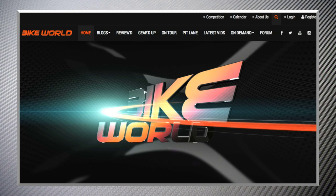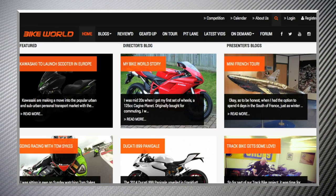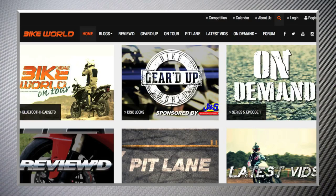That's it for this show. Don't forget to like our Facebook page to stay up to date with all the latest. Head to bikeworld.co.uk to discuss what you've seen and suggest future content in our forum section. Check out our latest vlogs and don't forget we have a brand new on-demand section where you can watch previous episodes of the show in full.